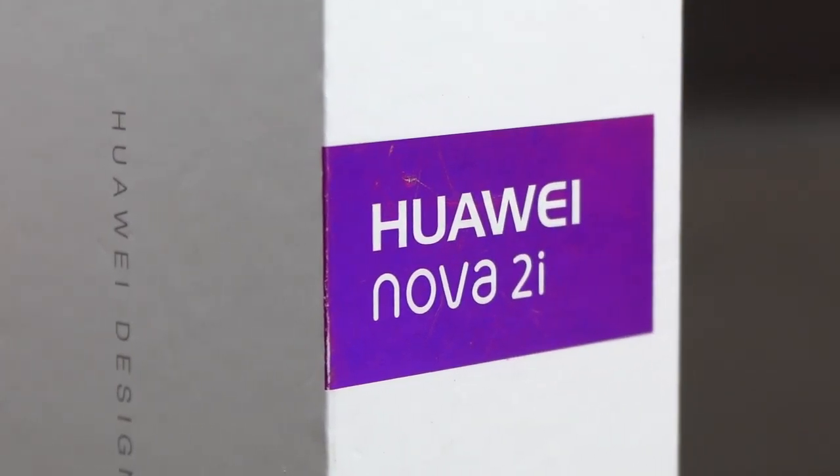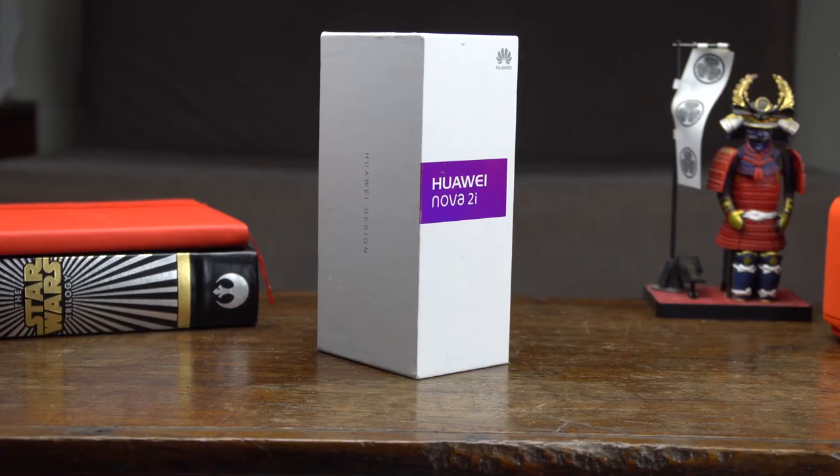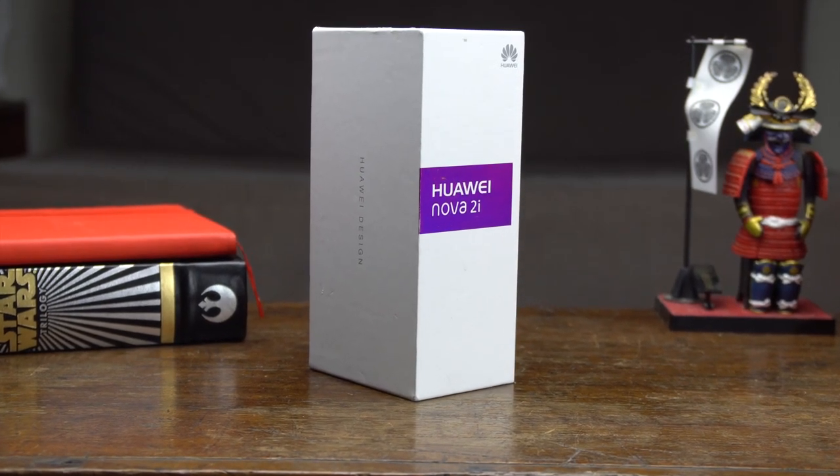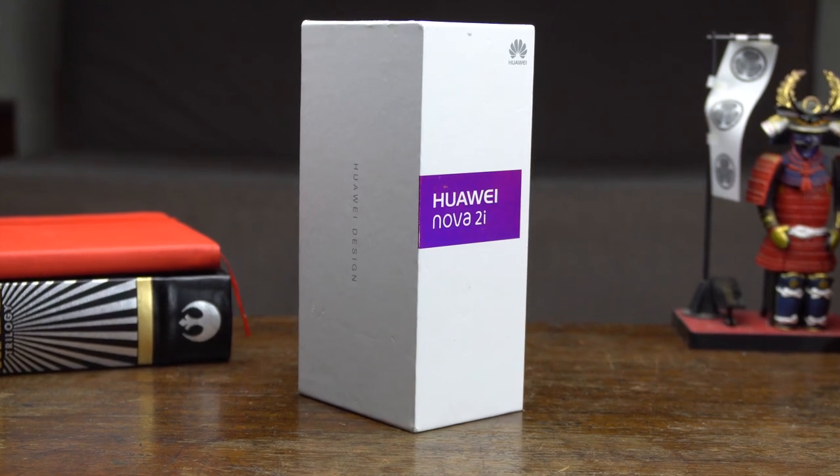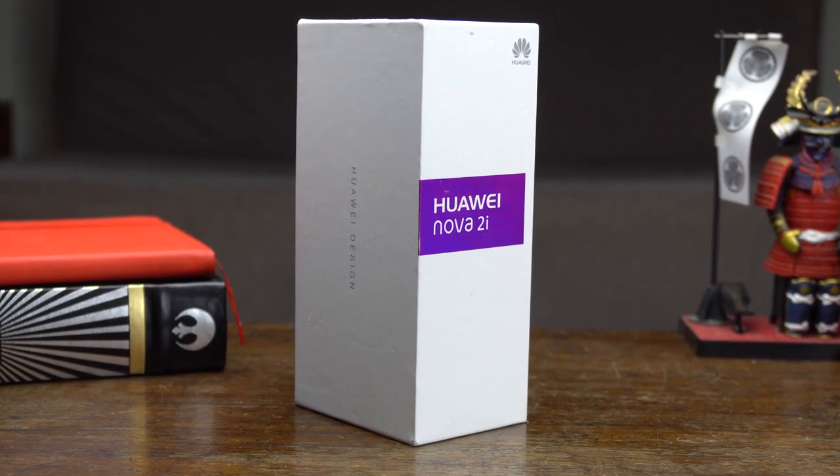Hey guys, what's happening? Jamie here from Unbox. Huawei has been teasing us with the Nova 2i for quite a while now, and it's finally arrived at Unbox HQ. Join us as we take it out of its packaging and give you our quick review for this mid-range device with four cameras.